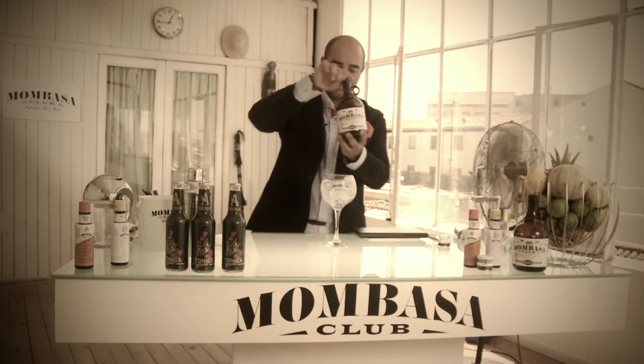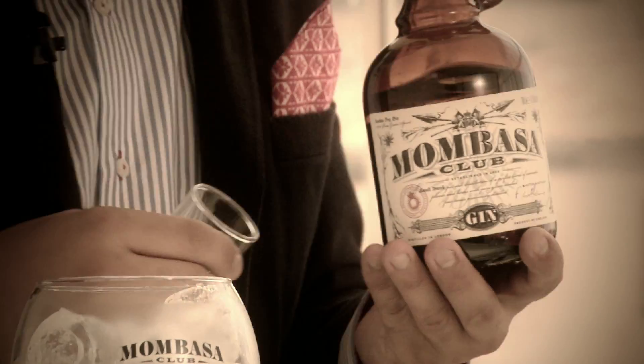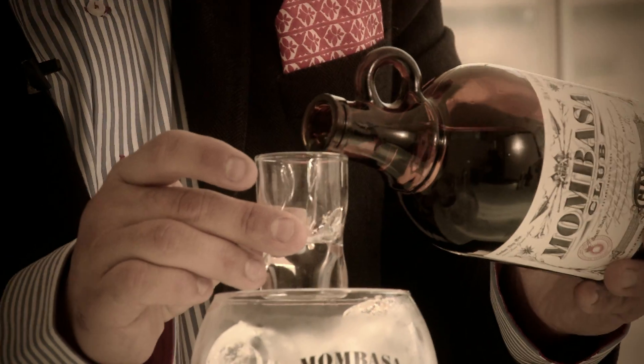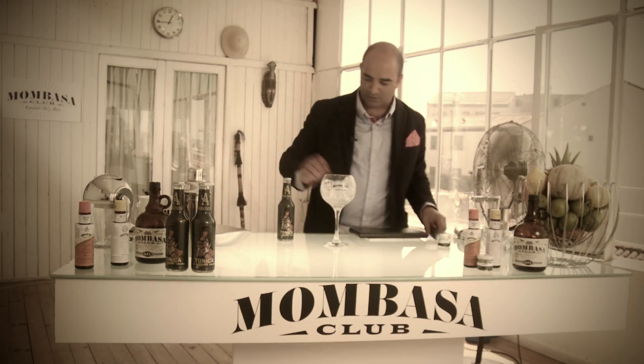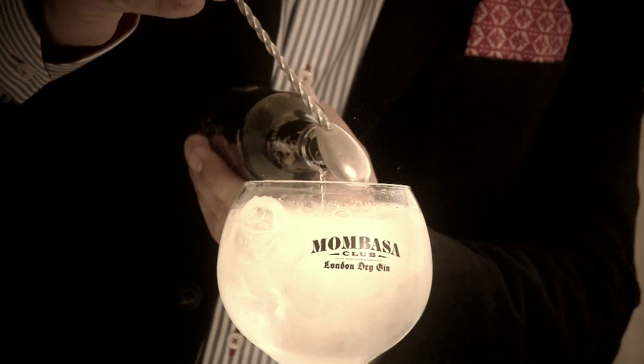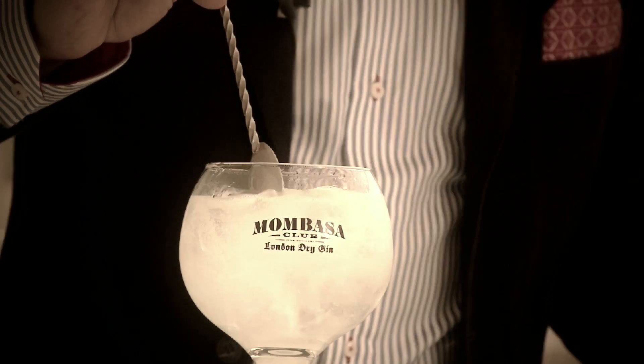Then we can pour the gin Mombasa, adding five centilitres which we can measure with a shot glass, and then add tonic water. We slowly pour it holding back the tonic with a spoon to keep the fizziness.